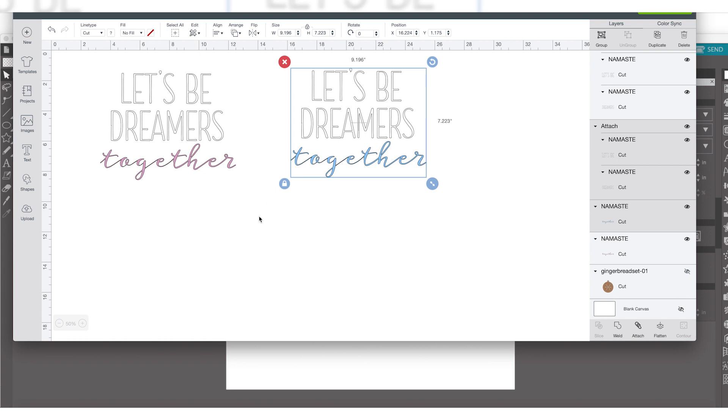Make sure they are the size you want and go from there. This part of the tutorial was really just to show you where the file was and how to upload it to get started. I have very basic beginner tutorials on how to upload your designs and work with SVGs in Silhouette Studio or Cricut Design Space if you want to know more.